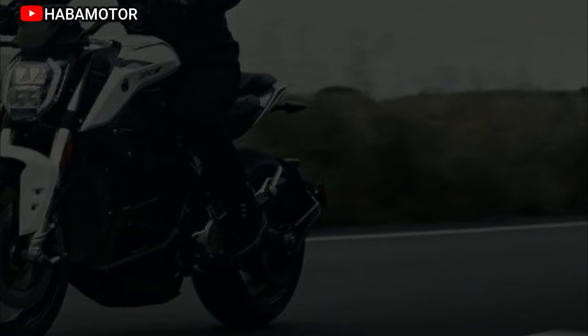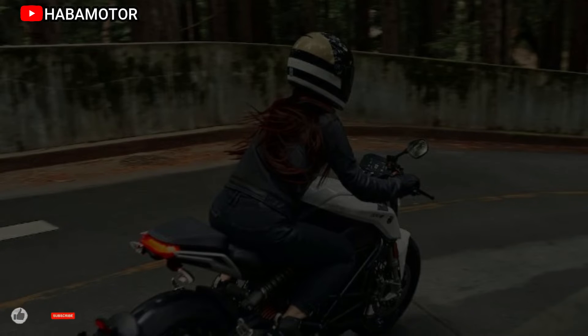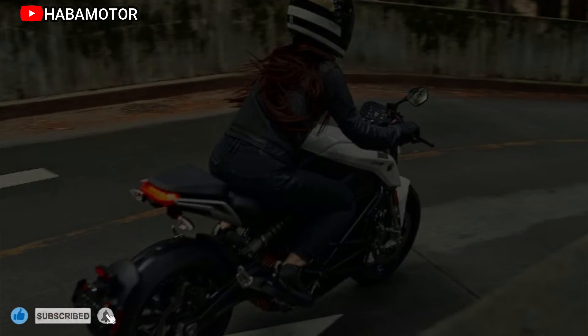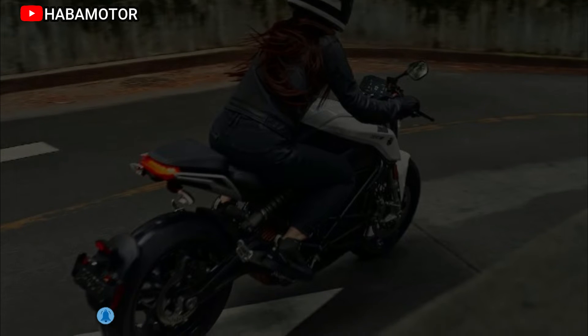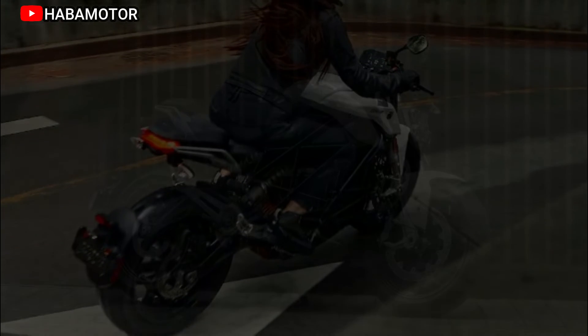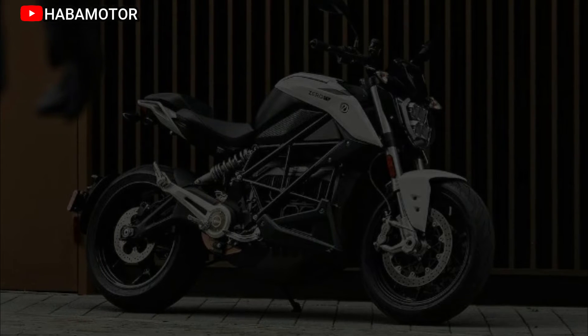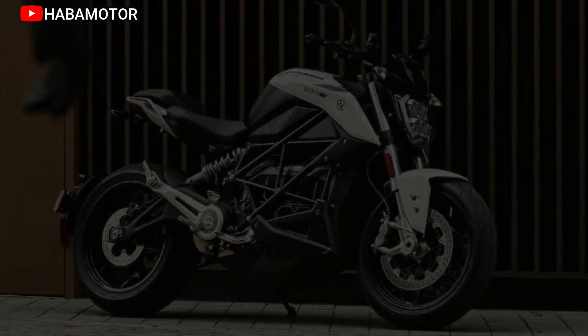The Zero S is connected through cellular networks, transmitting info to the next-gen app at all times. The app offers access to a host of ride information, giving the rider the ability to monitor the bike in four main areas: Status and Alerts, Ride Data Sharing, Charging Status, and OTA System Updates.